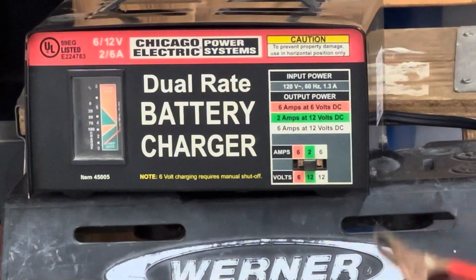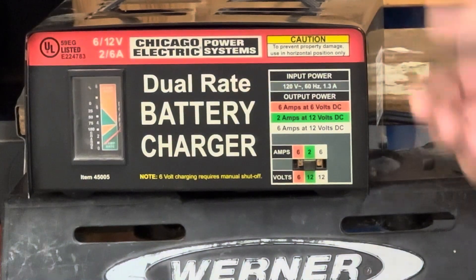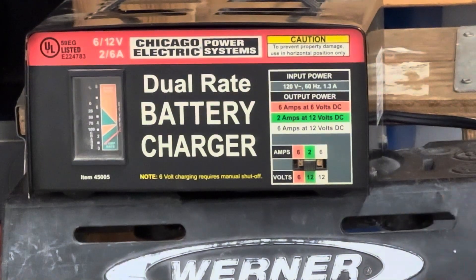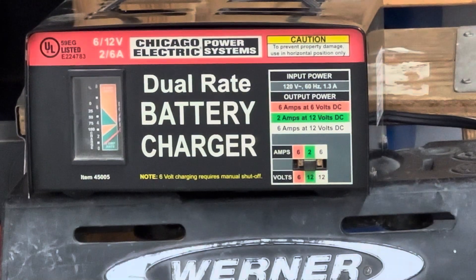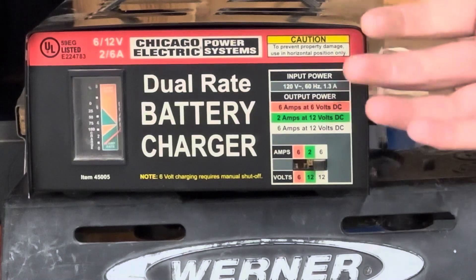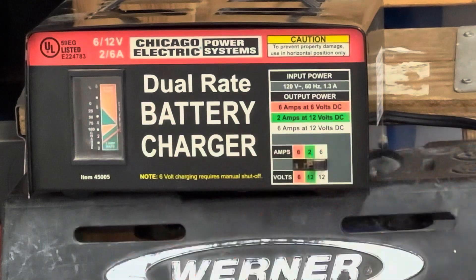So I've got my old truck I'm still working on and I haven't started it in a while — that's going to be the next video, so stay tuned. I'm going to have another video on that with a little history about the truck and what I'm doing. So I'm going to put it on 6 amps, 12 volts, because I plan on coming back to it in an hour or two hours and see what the charge is. It has a gauge right over here, and then we're going to go with that.